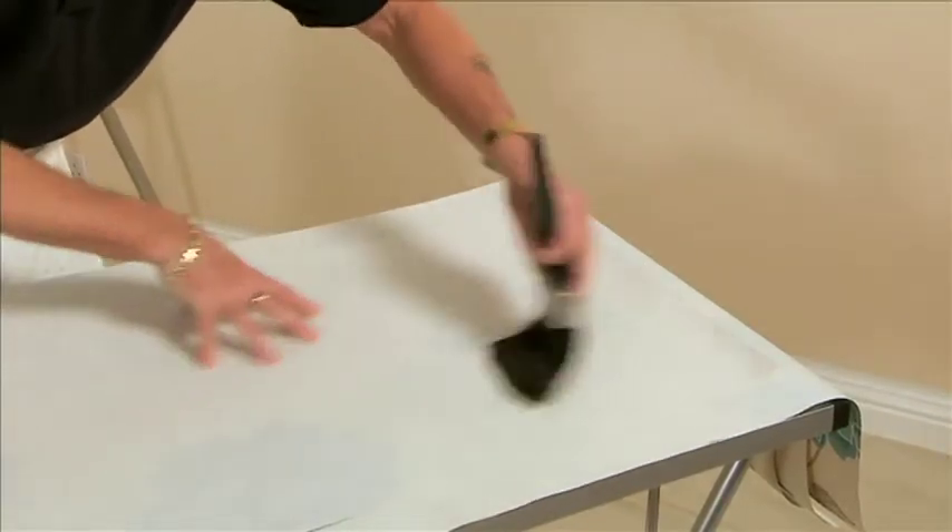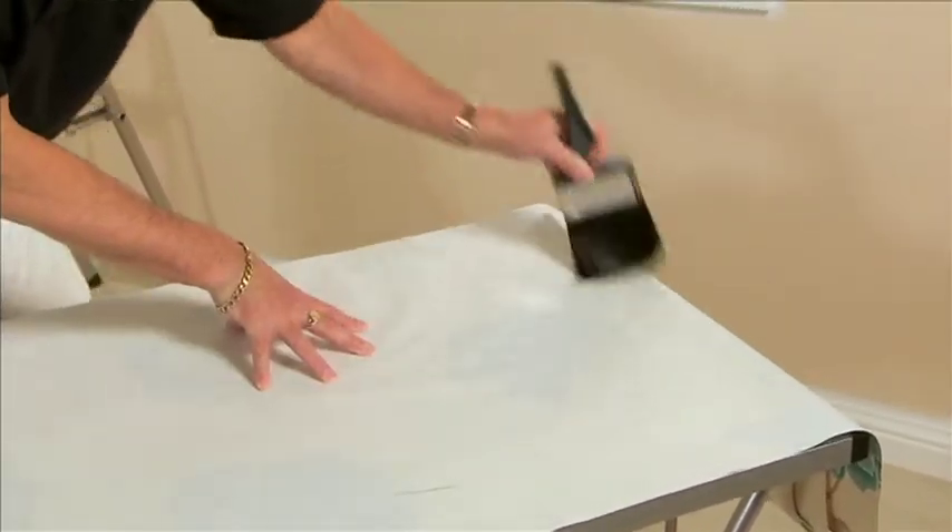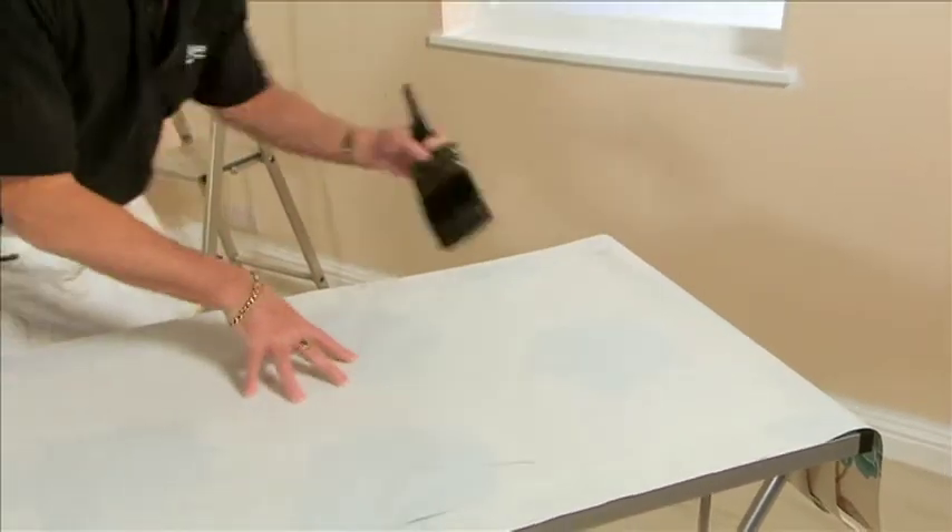When pasting, apply an even coat all over the surface, making sure all the edges are pasted, brushing out from the centre to the sides.